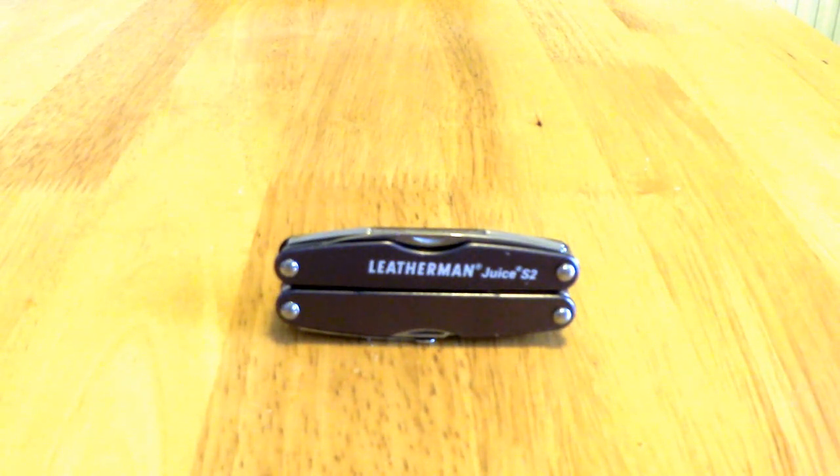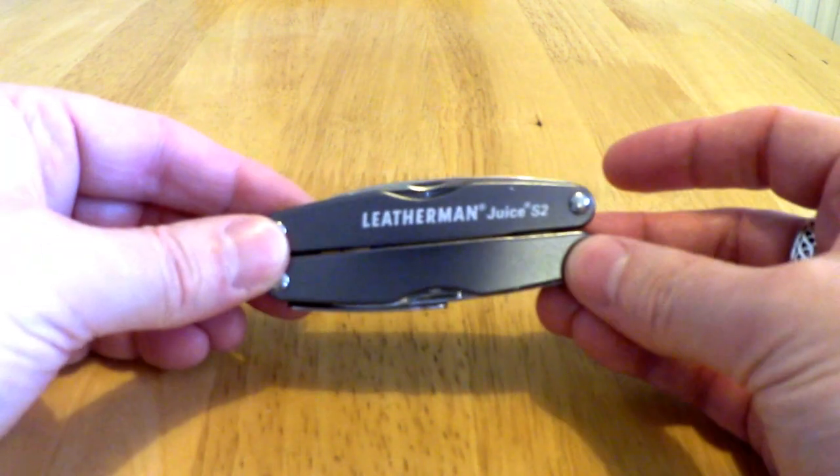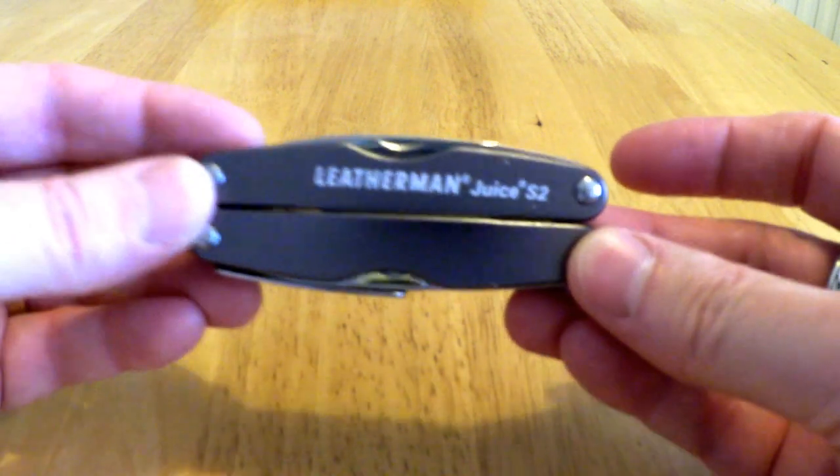Hello, welcome to another UKEDC video review. I'd like to start off by wishing you a happy 2016, as we're now on January 8th. And I'd like to start this year's videos with the Leatherman Deuce S2.